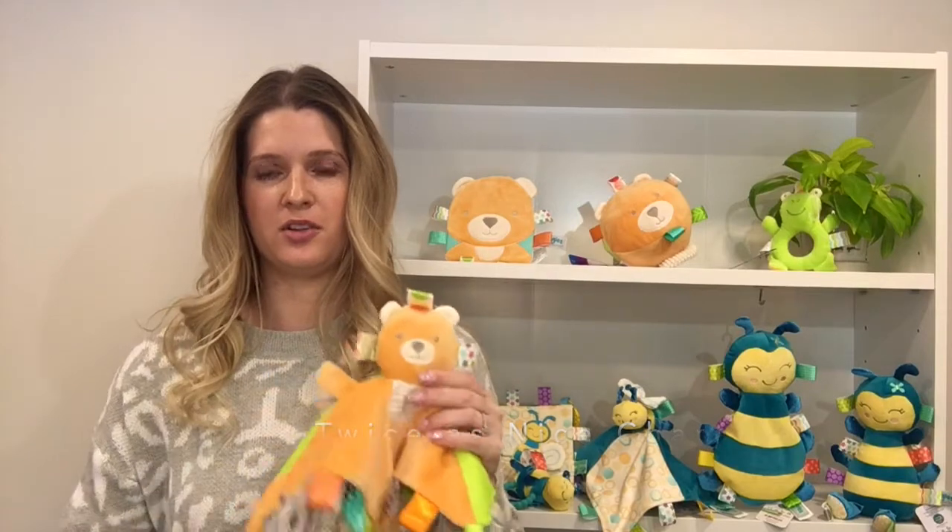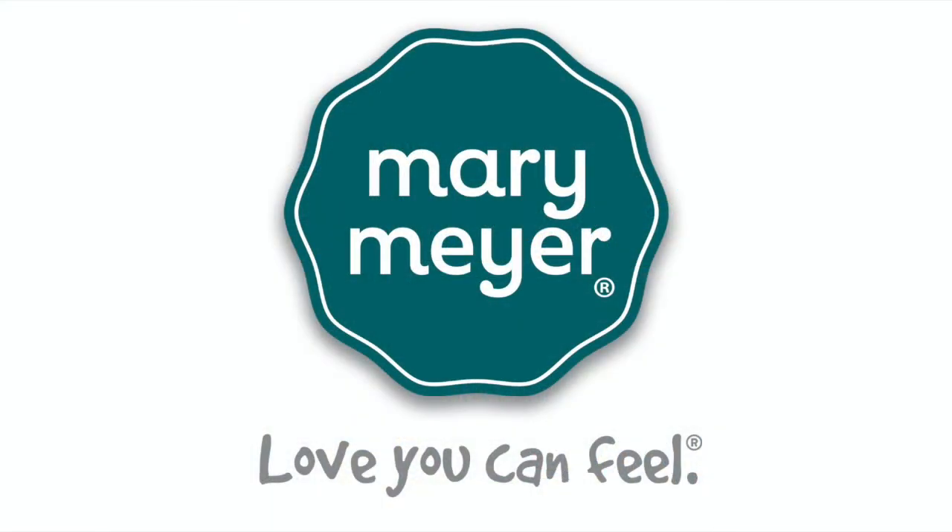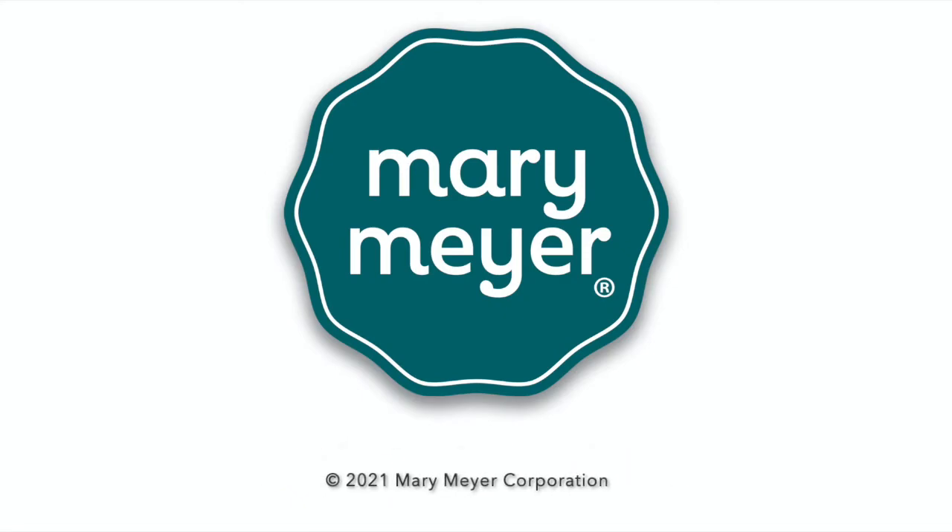This blanket is 10 inches square and machine washable. Thanks for watching.